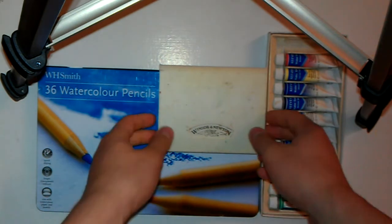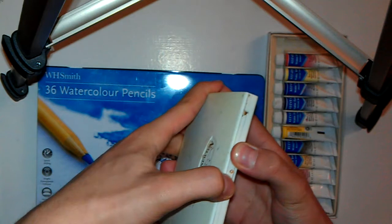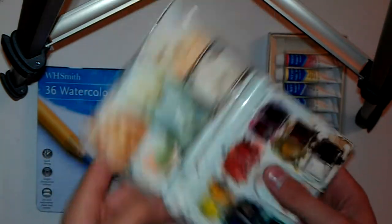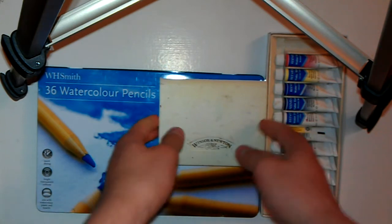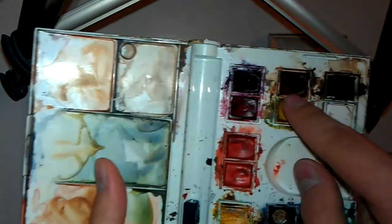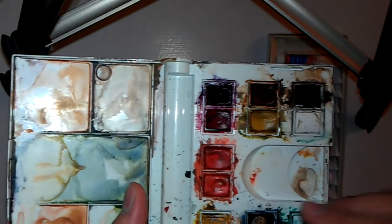For this tutorial I will only be using the cube watercolor paints which look like this. Mine is a very old set and a very messy one — you can see I put it to some good use. But I wanted to also use this video to show you other watercolor materials, because most people mistake that watercolors only come in cubes like this, little dried-out squares that you wet with a brush and pick up the color from. That's not all you can get from the watercolor range.